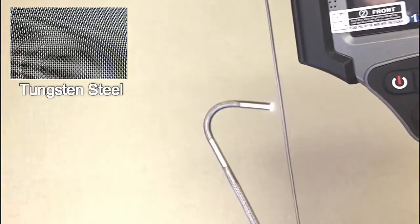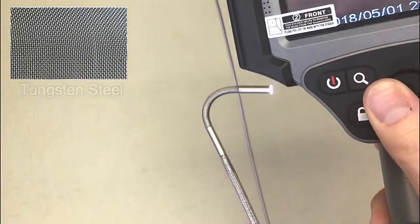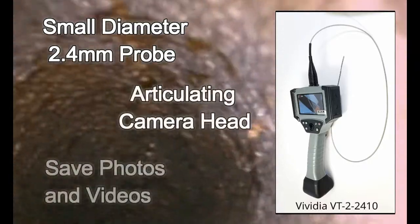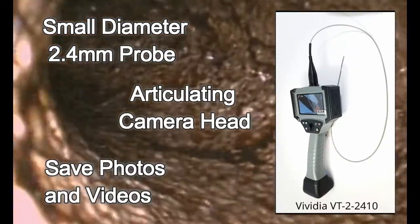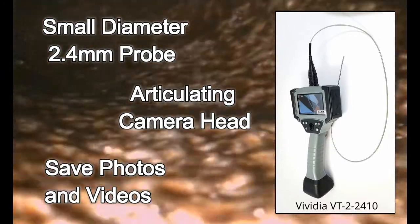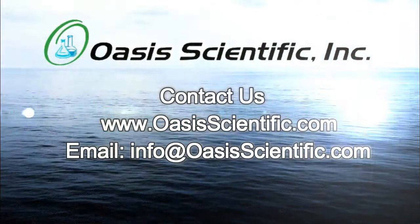The water resistant tungsten steel probe provides long-lasting durability. Expand your vision with the Vividia VT-2-2410 2.4 millimeter articulating bore scope. For questions about or to purchase the VT-2-2410 bore scope, please contact Oasis Scientific.